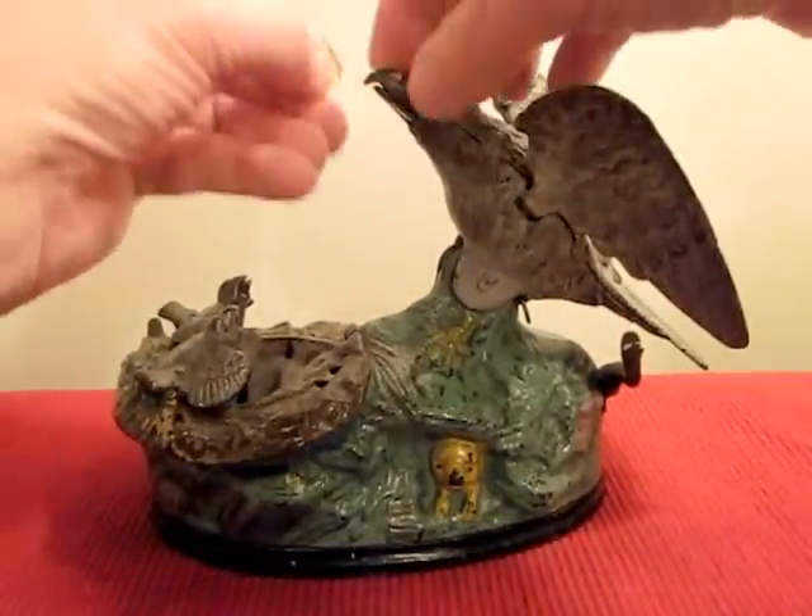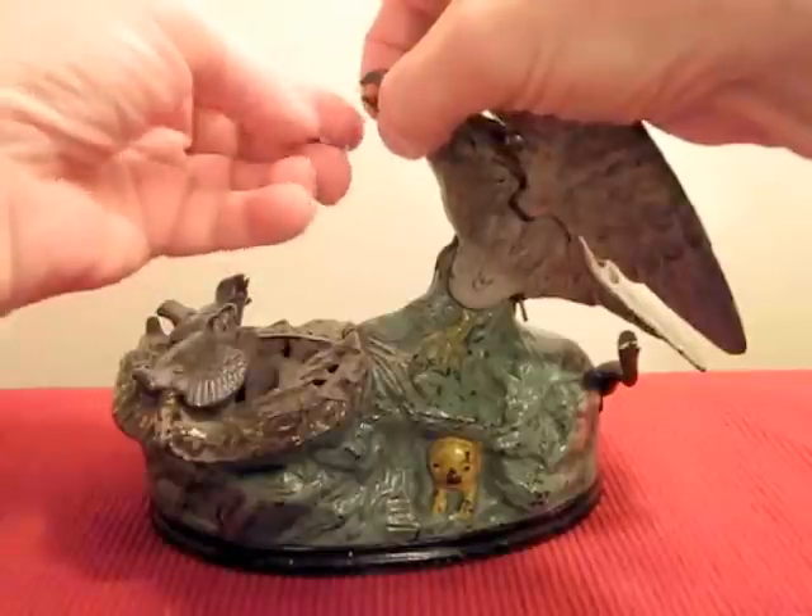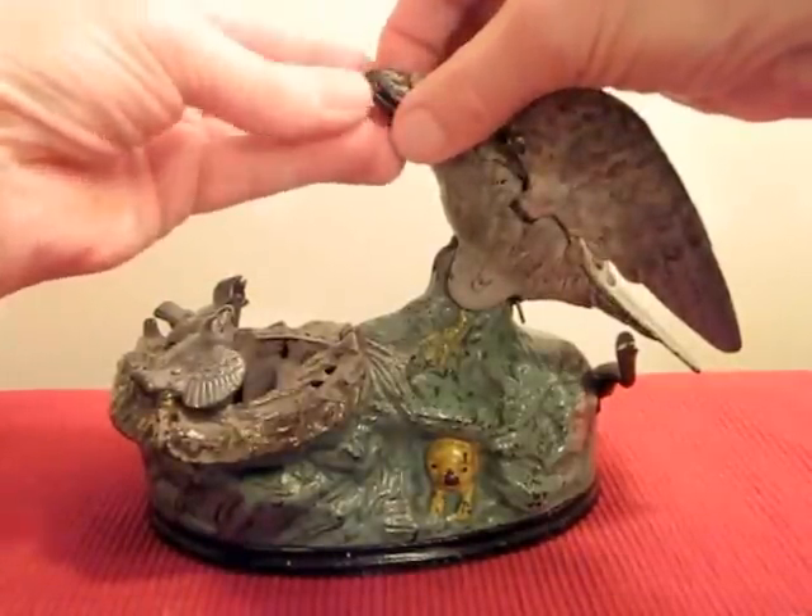This was a very popular bank. As such, there were a lot of them sold, but this one is in excellent condition.